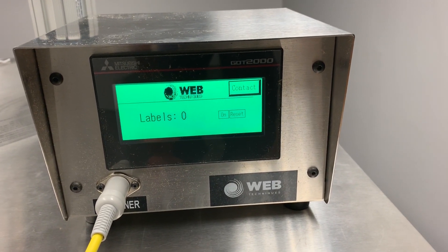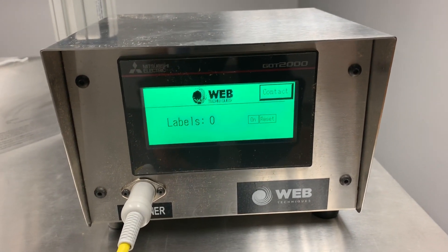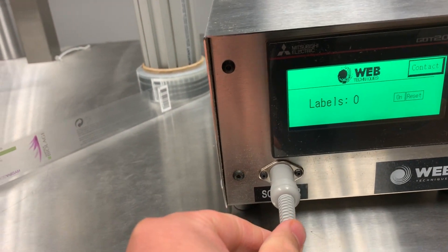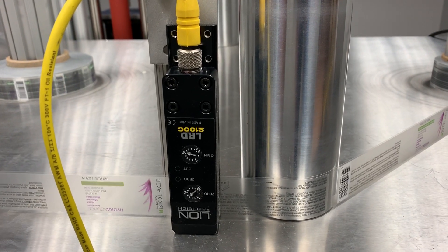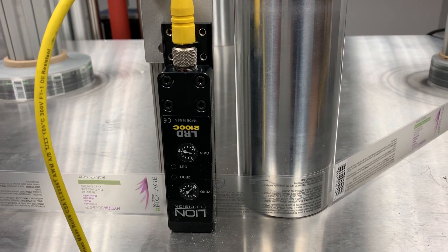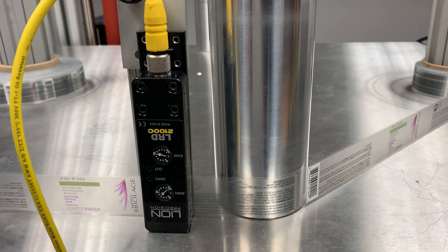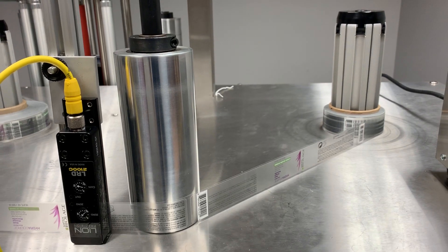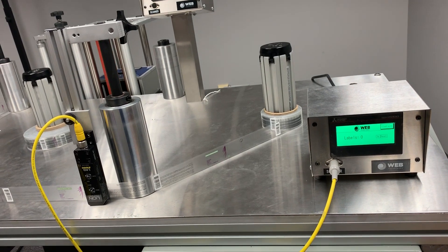If you have any label counting jobs you need accomplished, it'll come with this module unit that has the HMI screen on it, and this is where the sensor plugs in. For this demonstration we're using an LRD2100 clear-on-clear label sensor, which is an add-on and not included in the kit. A regular gap sensor will be included in the kit to count paper-on-paper labels as well as any poly and paper material.